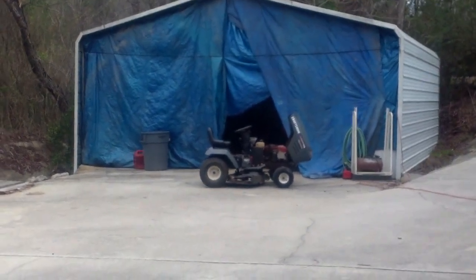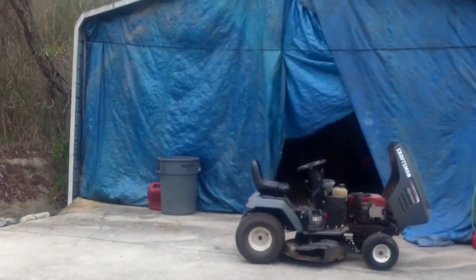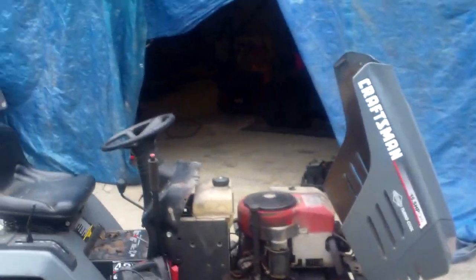I was going to show you what I got in as a trade a couple of months ago — I just pushed it into my barn. I knew the time was coming that I was going to start working on it, so I just kind of let it sit and took a little time off during Christmas. But here it is: it's a Craftsman, 15 horsepower, overhead valve, 42-inch cut. And it runs good.